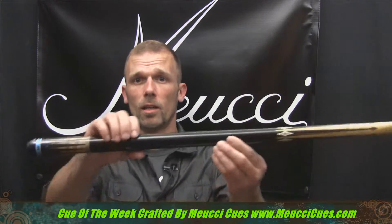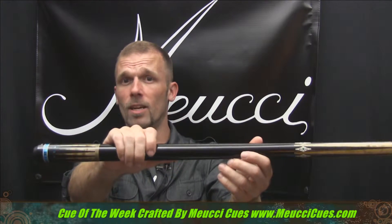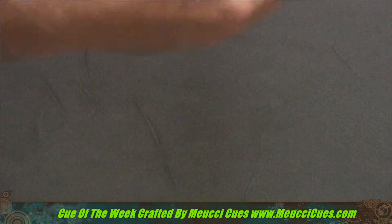Alright, thanks for watching the Billiard Channel. I'm Roku. It's time for the Mucci Cue of the Week. And here it is, the Hi Pro 3. Bob Mucci's been making it happen since 1963. This is his latest work.